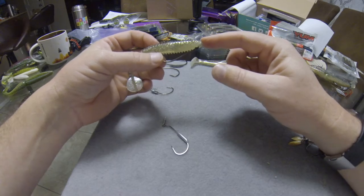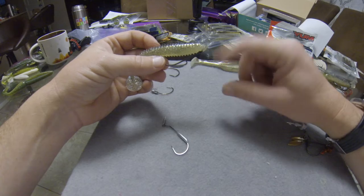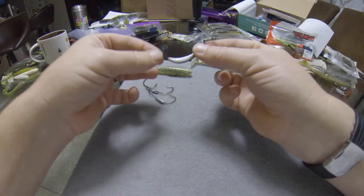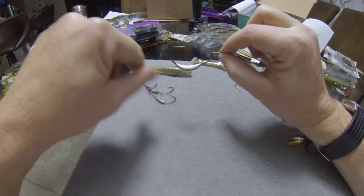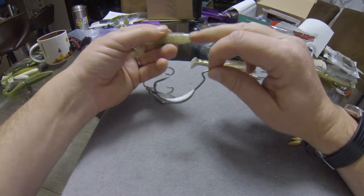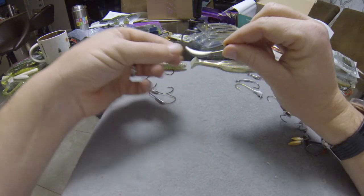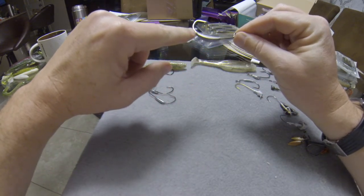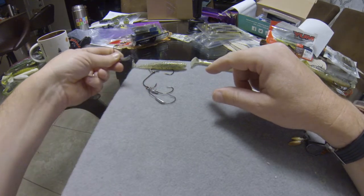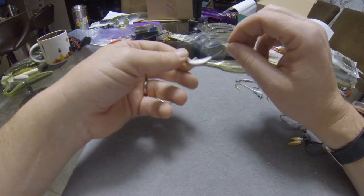Since this is an unweighted hook, run it on a Carolina rig or peg a bullet weight in front of it. A weighted extra wide gap hook rigs pretty much exactly the same way as that grip pin hook — just be gentle pushing the weight through the plastic. Your other option is to rig it backwards, shoving the eye of the hook up from the bottom of the bait and out the front, but I don't recommend that.